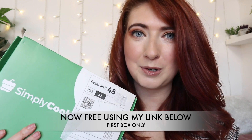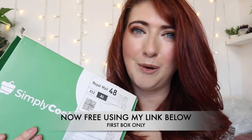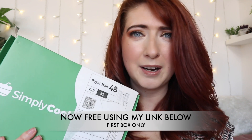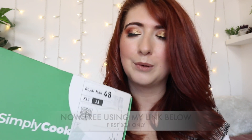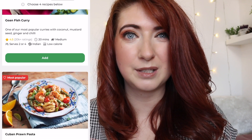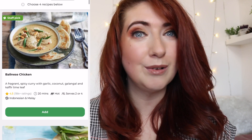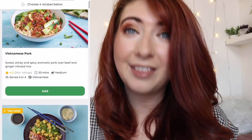The first box I wanted to mention was Simply Cook. This box comes in at £1, and if you love being creative in the kitchen and trying new recipes, then this is a box you need to check out. All the details for the boxes are in the Dropbox below. Obviously the longer you sign up, it does go up in price, but your first box is £1. When you go on their website, you can choose from a whole host of different recipes — they have absolutely tons to choose from. You select the recipes you like the look of most and all you have to do is buy the ingredients.